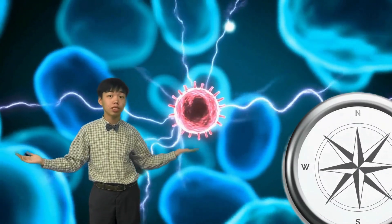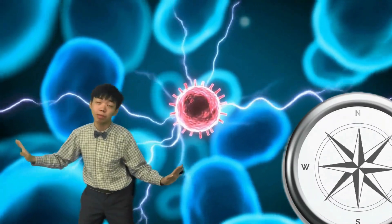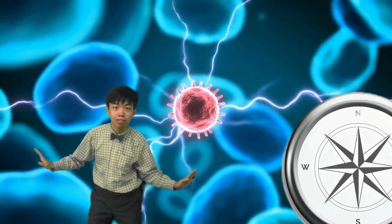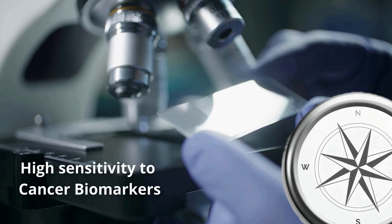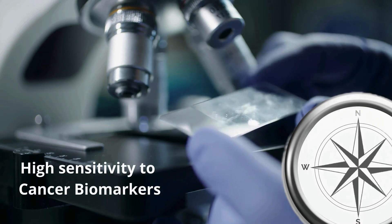The diamond nitrogen vacancy center is like a super sensitive compass that can detect the faintest magnetic fields nearby. Its extreme sensitivity could one day help detect cancer cells at very early stages, when only a few rogue cells exist.